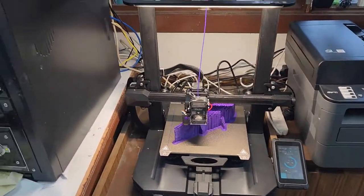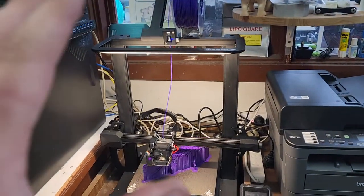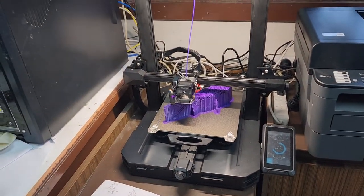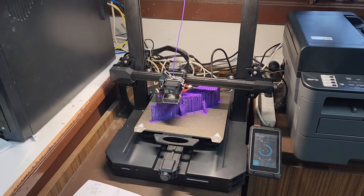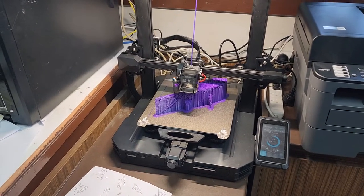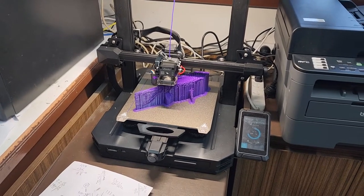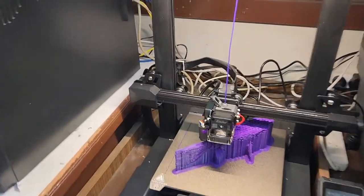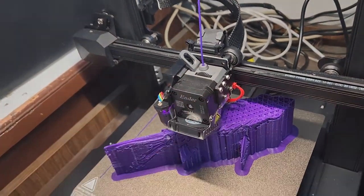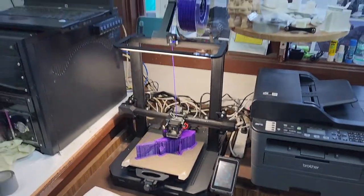I've bought a lot of 3D printers over the years and this printer is an absolute must-get. You can print anything on this thing, it's really really good. I noticed on the internet yesterday that the Ender 5 S1 just came out - they've got this Sprite extruder setup on an Ender 5 with an all-metal hot end, so I might think about getting one of them as well.